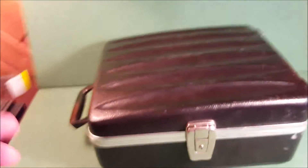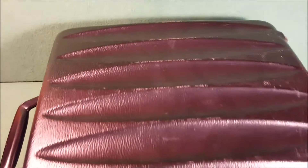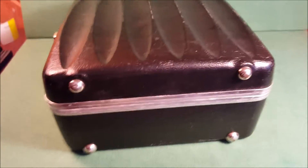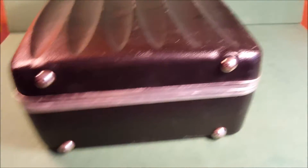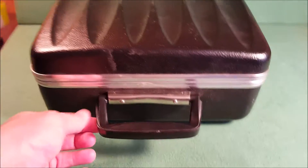I don't have a key for it, but that doesn't affect the value at all — you can get a key made for this thing for a buck or two at any locksmith shop. The outside might just need a magic eraser. The bottom has all four feet, hinges look good, nice handle — everything checks out. Let's look at the back.